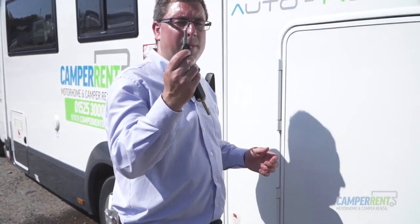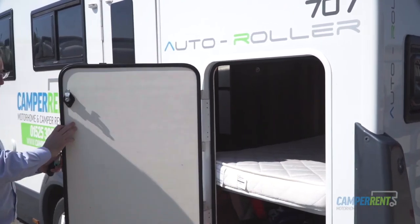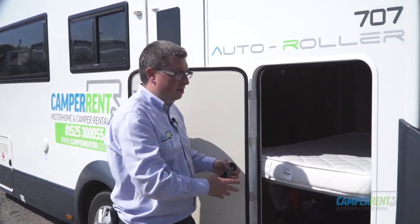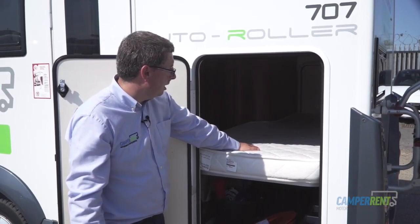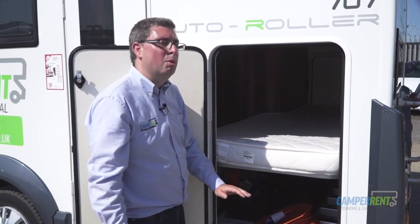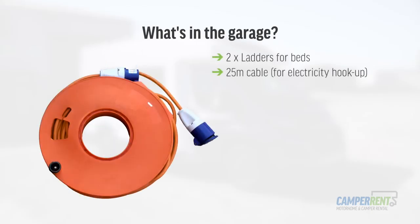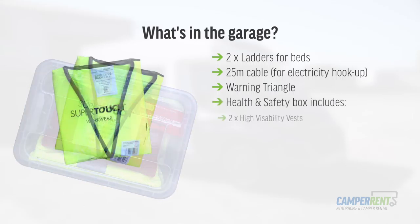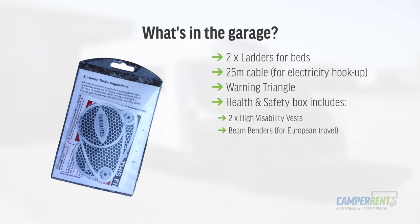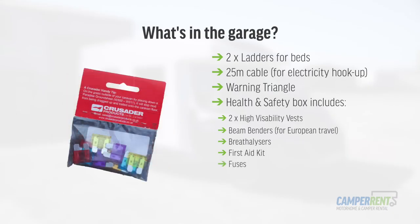Using your habitation key, insert it, turn the key — these will pop out nicely and your garage door will open. In the 707 it has large adult-sized bunk beds to the rear. This bottom bunk can flip up inside to give you more access and storage space. Inside this area you will find two ladders, your 25-metre hookup cable, your warning triangle in case of breakdown, the health and safety box with two high-visibility vests, beam benders for Europe, two breathalysers which are essential for Europe, a first aid kit, and some fuses.